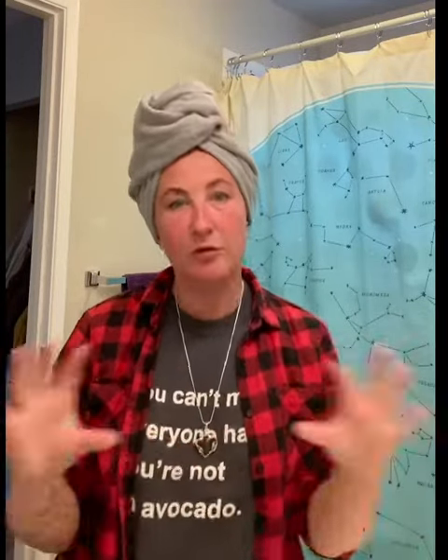Hi everybody! I just wanted to give you guys a review of the DivaCurl Universal Hair Diffuser.